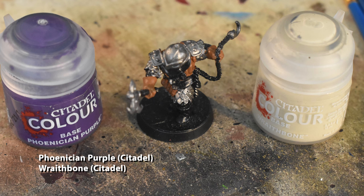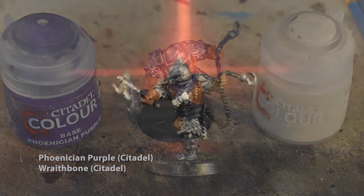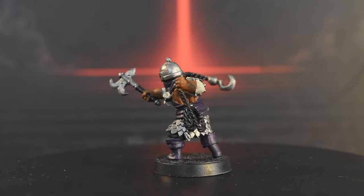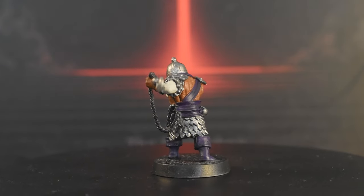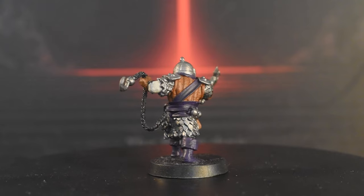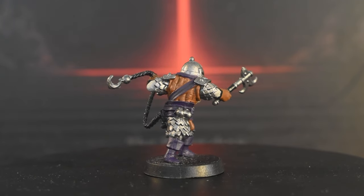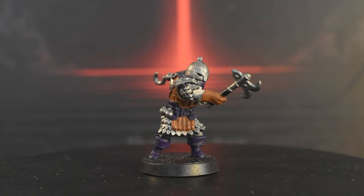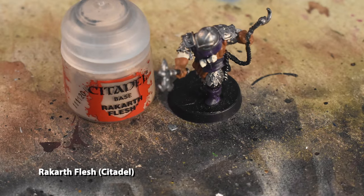We're also going to apply Wraithbone to the sleeves and the scroll on his bandolier. Then we're going to use Rakarth Flesh on the rope.